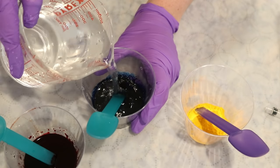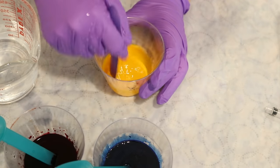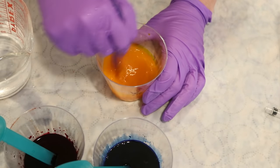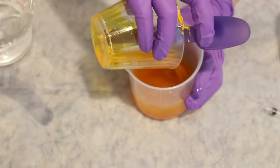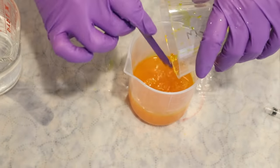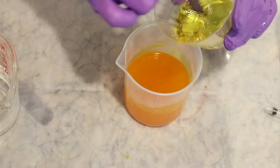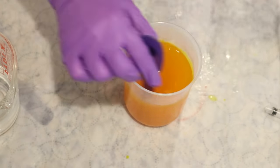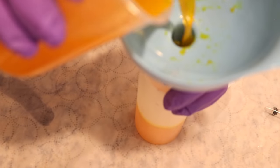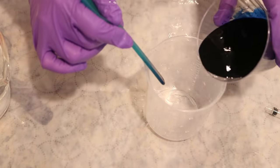This exercise only involves 10 milliliters of dye in each sample, so we only need a total of 150 milliliters of dye, but I am making more because I have some other projects I'd like to use this dye for. Once I've finished mixing the dye, I'll transfer it into a storage bottle — don't forget to label your bottles with the color, the concentration, and the date. A one percent concentration is one gram of dye per 100 milliliters of total volume, so we have five grams of dye in 500 milliliters — that's our one percent stock.